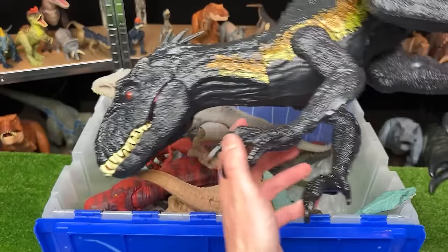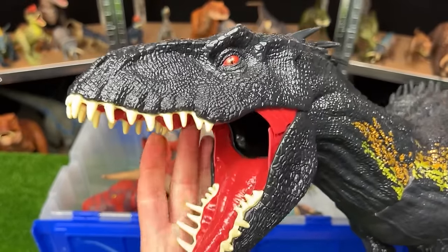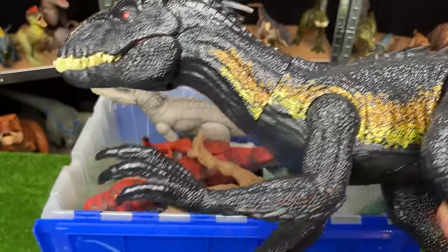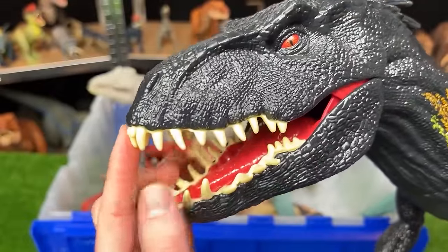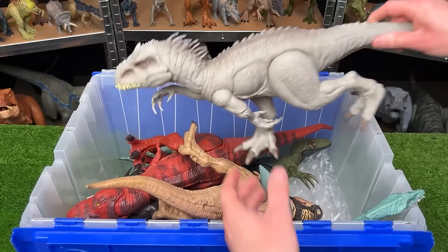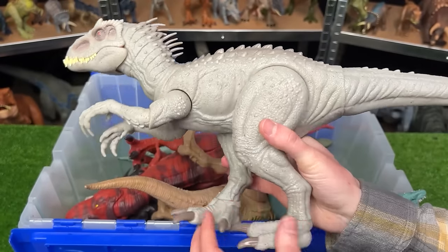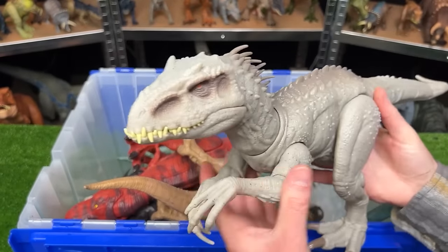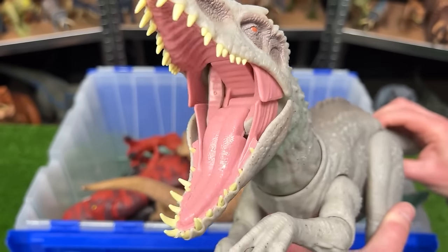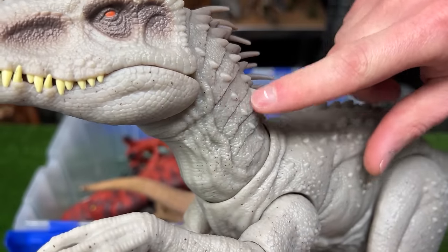Now let's check out the rest of the figures in this bin. This is the new super colossal Endoraptor figure. It's got the classic black over its whole body with the gold stripe running down the side. And this super colossal figure has some of my favorite teeth out of any of these super colossal dinosaurs. In the back here, I've got the Dino Tracker's Indominus Rex figure. This comes in the classic gray coloring over its entire body. And you can use the tail to control the head back and forth and a button on its tail to operate the jaw. And it's got a glowing green light in its neck.